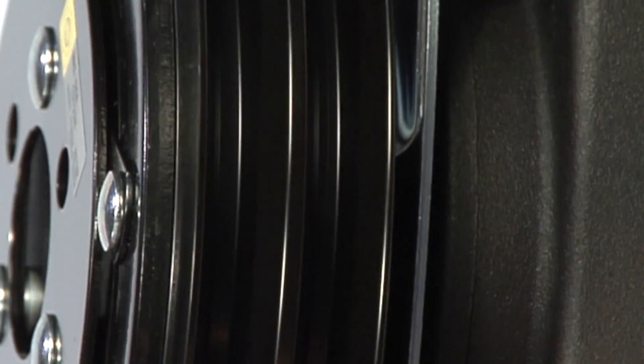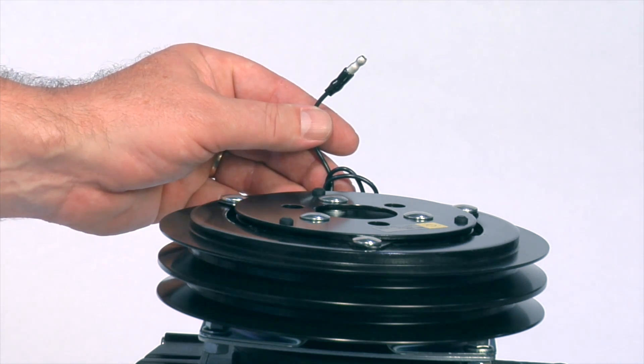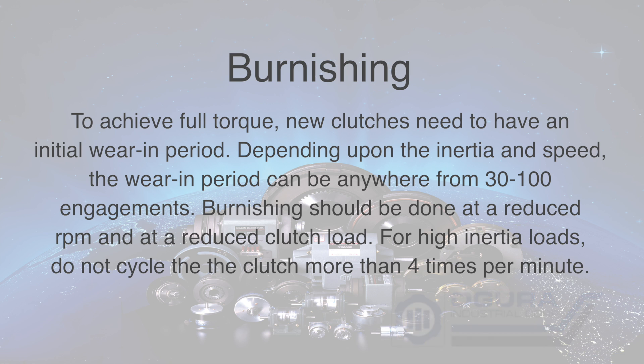If there is noise, that means there is contact and more than likely the field is misaligned, so installation should be repeated. Most pump clutches have a single wire connection because they are chassis-grounded. Follow the manufacturer's instructions for completing the electrical circuit and make sure prior to connecting the clutch that the clutch control is off. To achieve full torque, new clutches need to have an initial wear-in period. Depending upon inertia and speed, the wear-in period can be anywhere from 30 to 100 engagements. Burnishing should be done at a reduced RPM and at a reduced clutch load. For high inertia loads, do not cycle the clutch more than four times per minute.